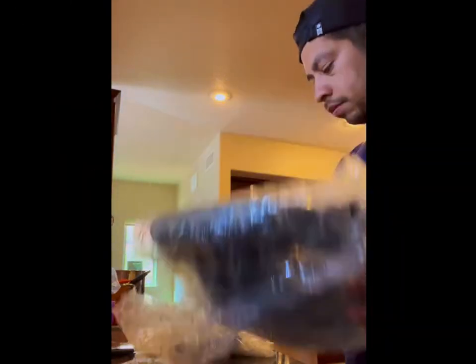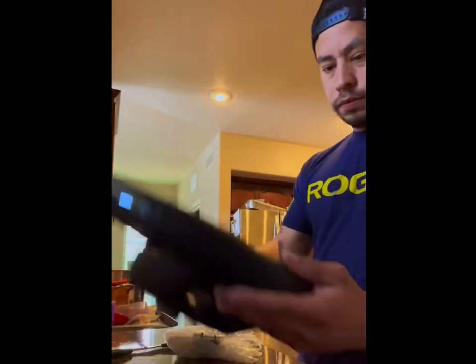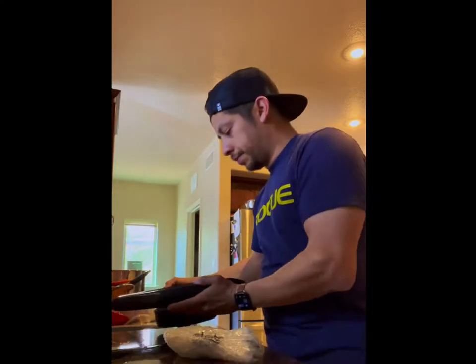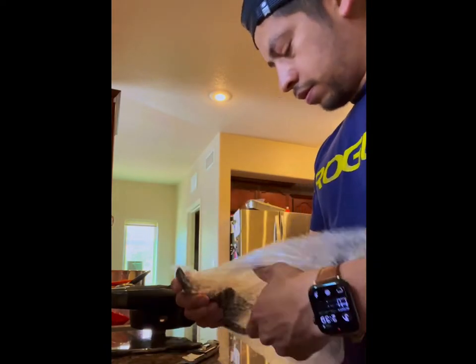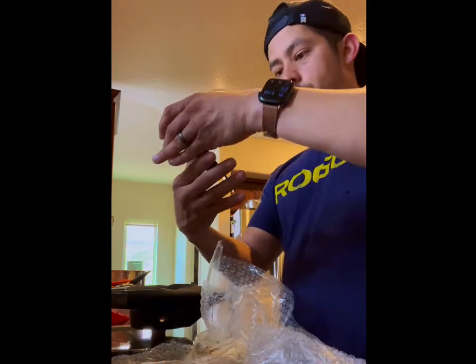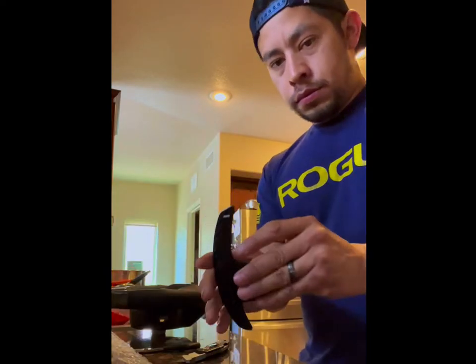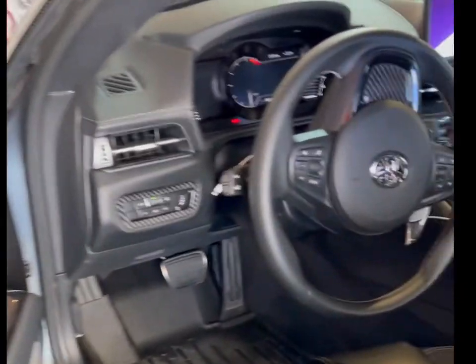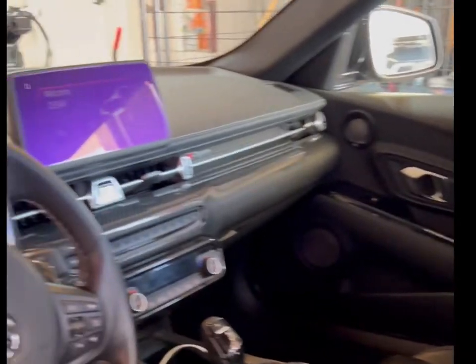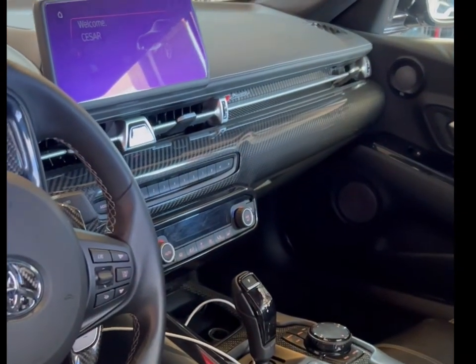Here's a quick glance at what the interior looks like before the installation of the new wheel. Just a few carbon pieces over stock up here and it's nothing major.